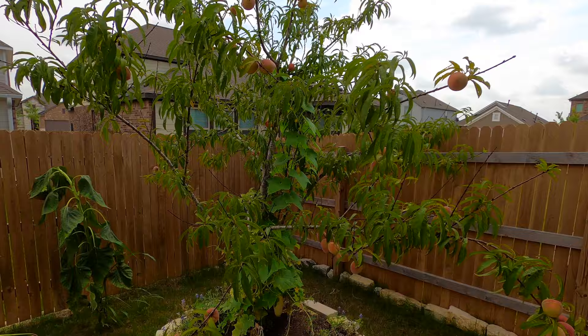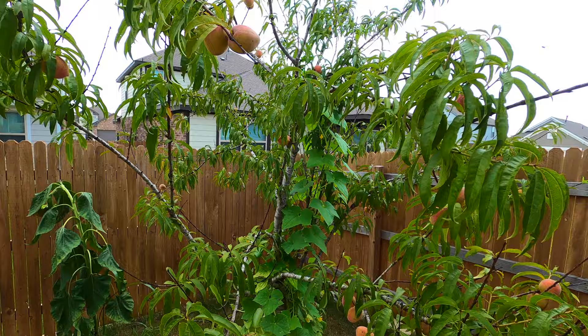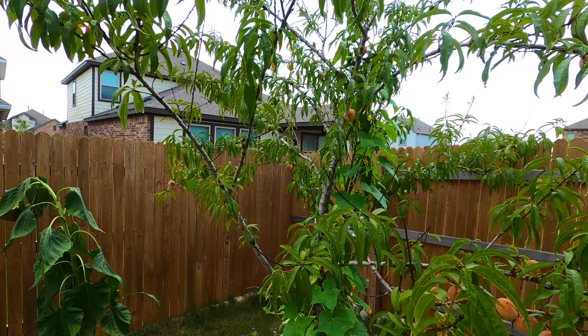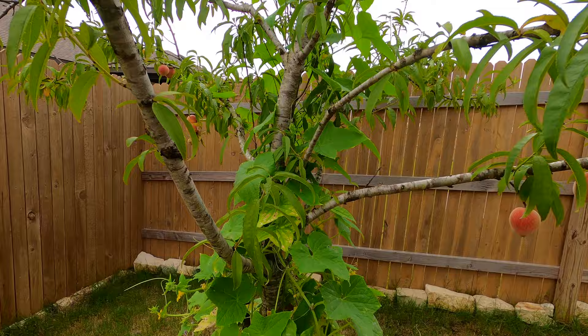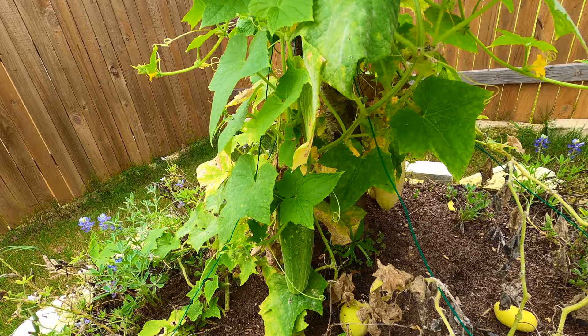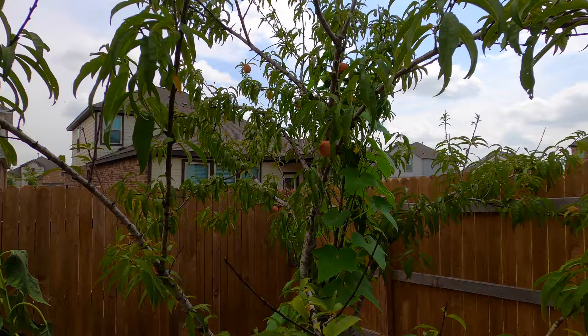I definitely think this counts. This is my peach tree, which I've been growing peaches on for a while. We're getting really close to a peach harvest. I have a vine that's climbing on my peach tree — a cucumber vine — and I don't necessarily think that's a good idea. A lot of people have pointed out that the weight is going to cause branches to snap. I kind of agree. It was a fun experiment, but I'm getting ready to cut it down and harvest my peaches at the same time.